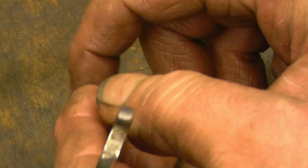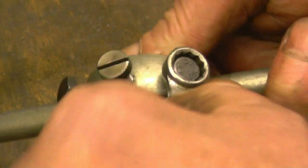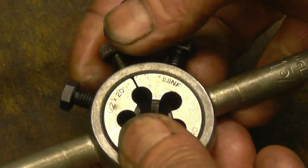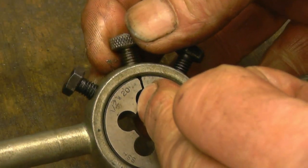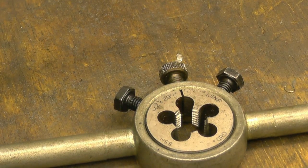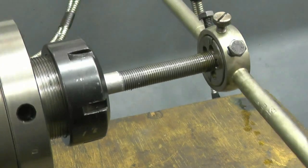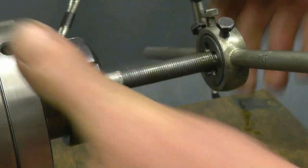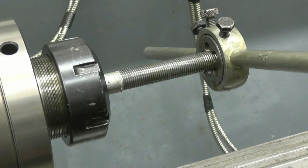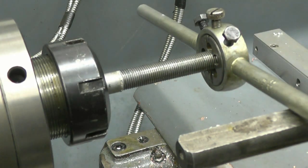If we tighten them up that will push the die together, and that other screw is the one that would open it up. So now that gap's closed right down it's going to cut a tighter thread. Yes, that's going on to the bit that was already cut and now it's tightened up on the thread I've just cut. So I can run it down again just to tighten the thread right up.